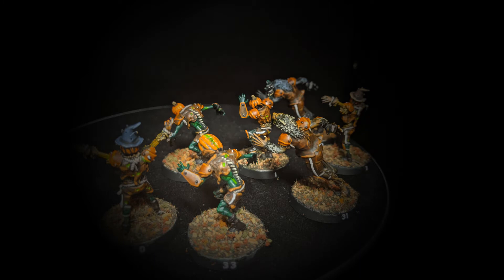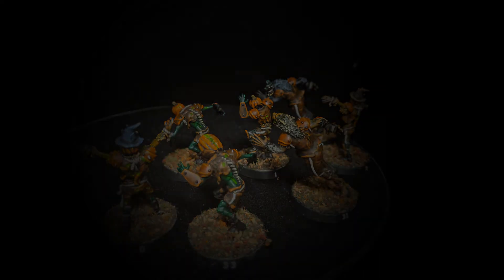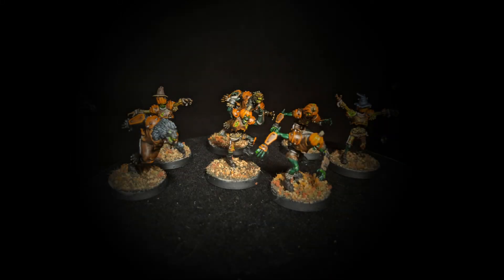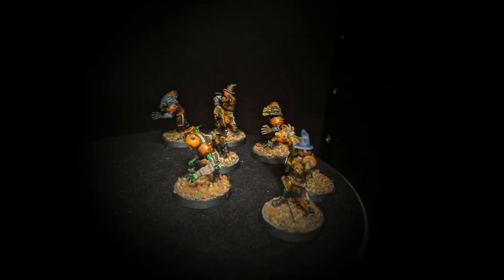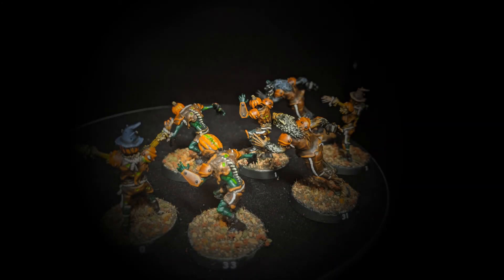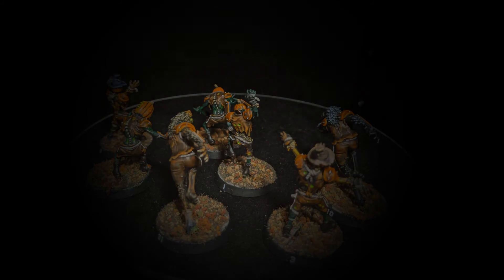The first thing I do is take Rakarth Flesh and Warboss Green and stipple those two around the base in a splotchy pattern. The client I'm painting these for has a board with sort of an autumn leaves on top of gravel on top of white tile aesthetic — it's kind of weird. So I figured the white and green splotchiness underneath would act like the tile.